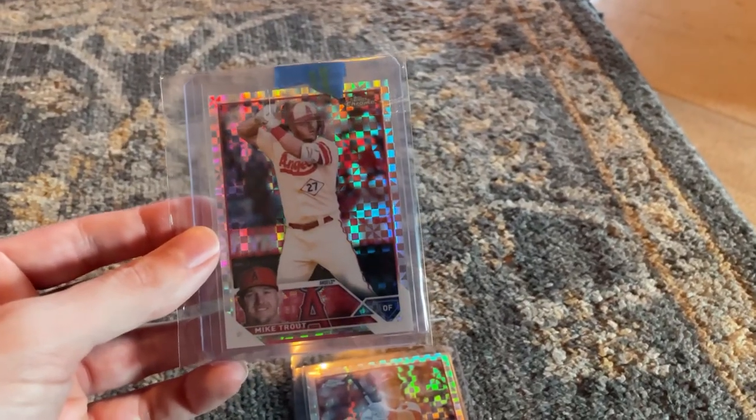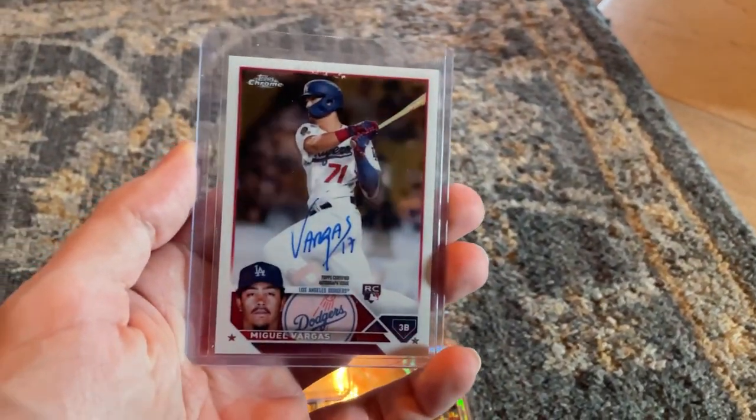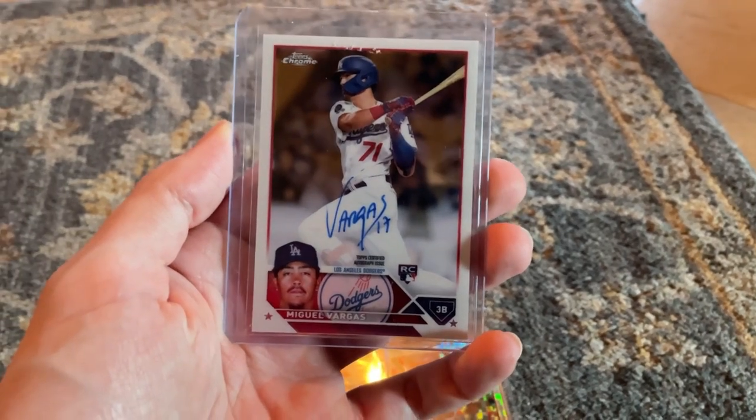I got a Mike Trout x-fractor as well, and got a rookie Miguel Vargas autograph.